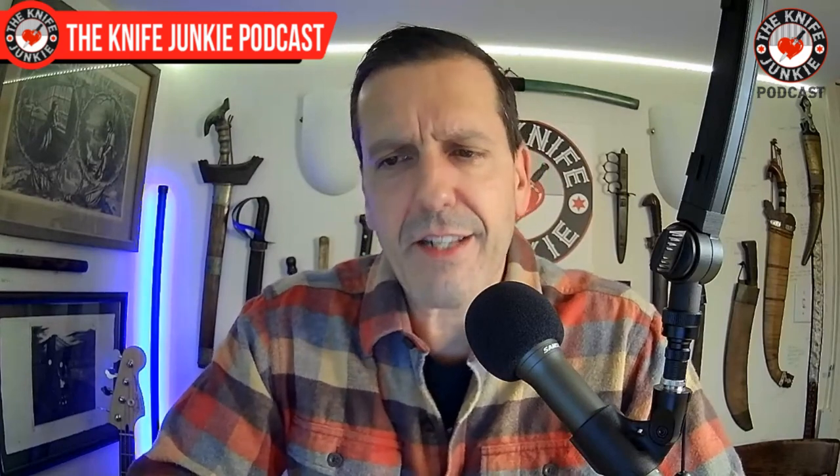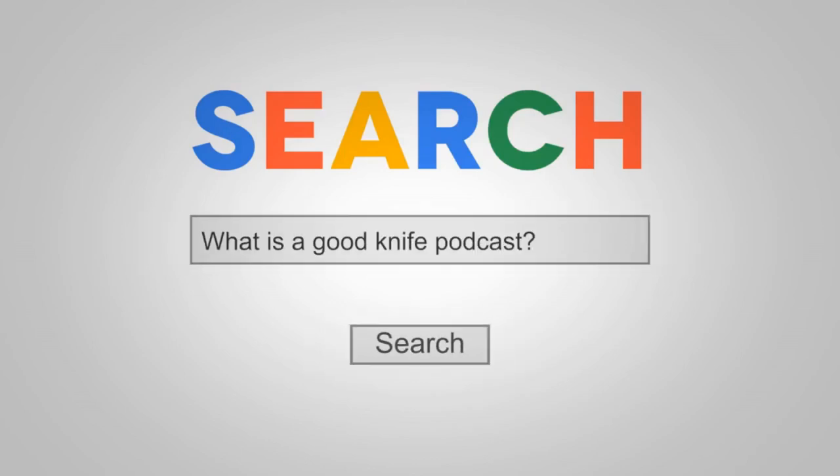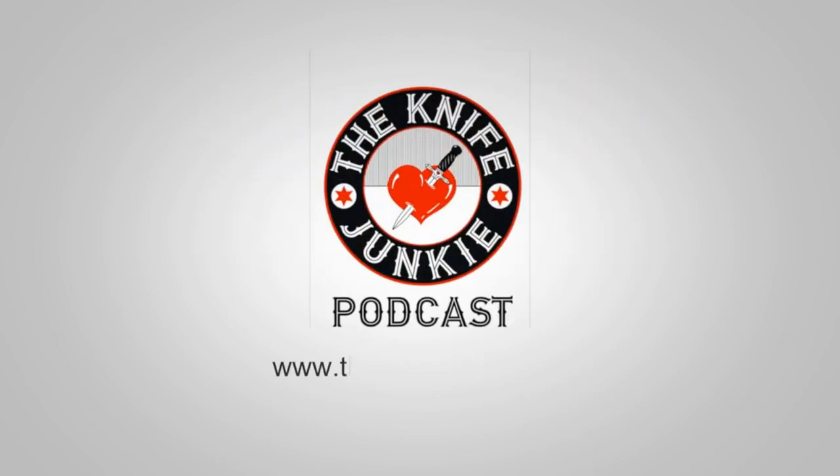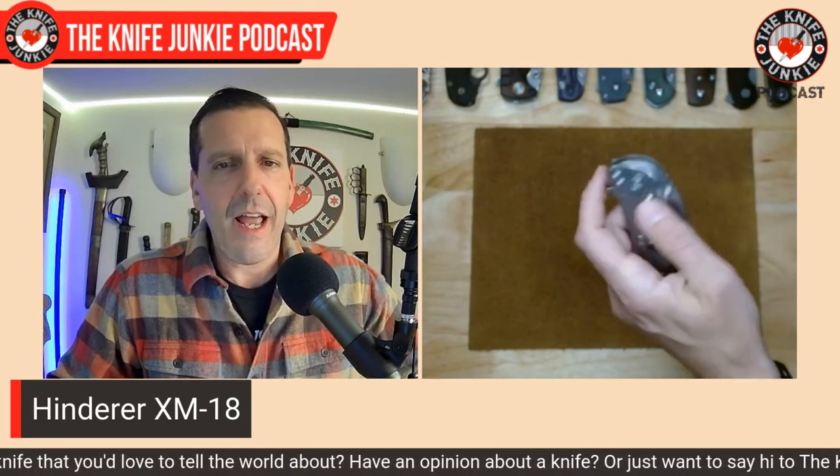Coming up, we're going to take a look at snob-proof knives that won't break the bank. Before we get there, I'll show the ones that will probably break the bank but are the foundation upon which all else rests. In the knife hobby online, we've always heard about the Royal Triumvirate or the Big Three — folding knives that everyone must have in their collection. I'm holding up five that are emblematic, and you can carry these into any crowd of knife snobs and no one can say a damn thing.